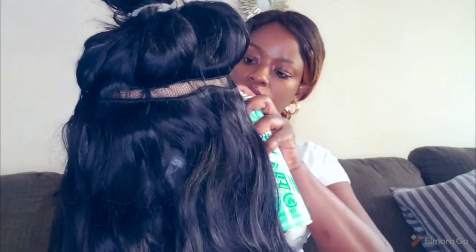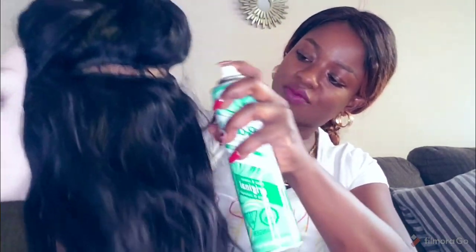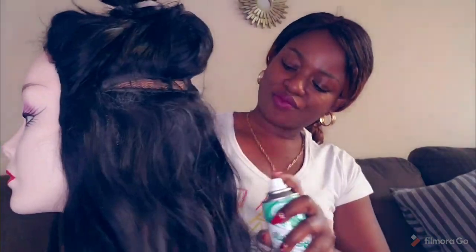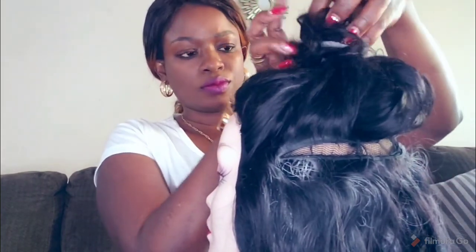We recommend using the Batiste dry shampoo when you're in between washes — so that's when you want to wear your wig for a very short period and just want it to be fresh and clean. Note of caution: the dry shampoo is not a replacement for washing your wigs with wet shampoo and conditioner. We will continue to spray the wig.